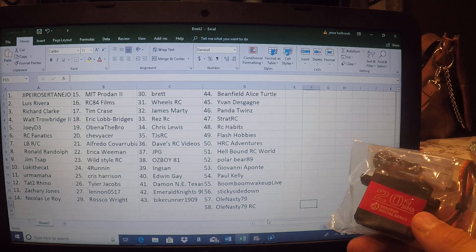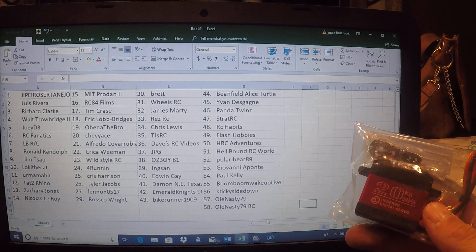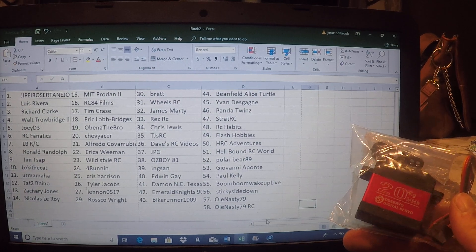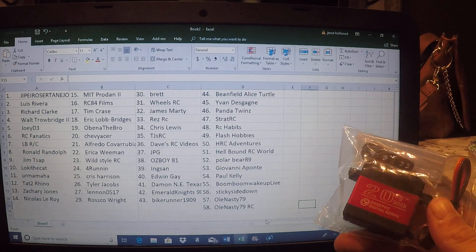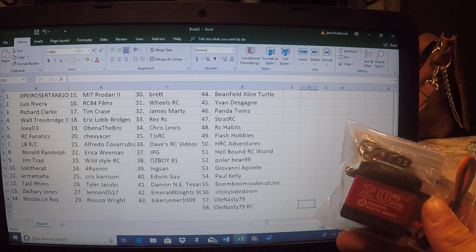This servo — I've had one in my SCX-10, my wife has one in her TRX-4, and a couple of my buddies have them. They're a very popular servo. You can't go wrong with winning a free servo. You're going to be able to put it in anything you want.